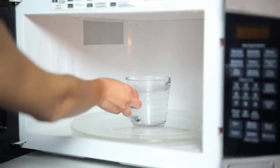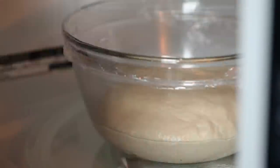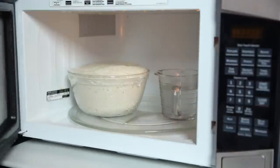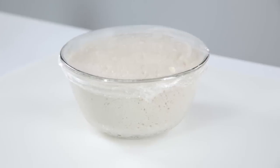Open the microwave, move the hot water to the side, and place your dough, covered with plastic wrap, in the microwave and close. The hot water and contained space will create the perfect warm environment for your dough to rise.